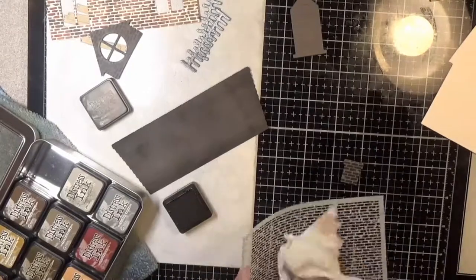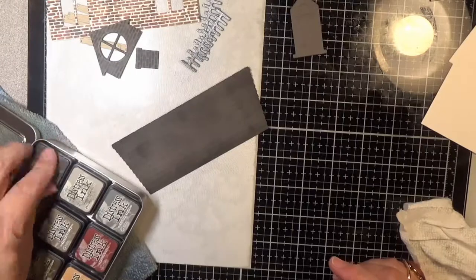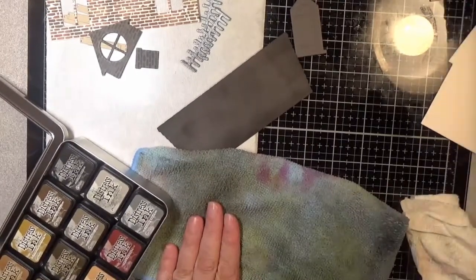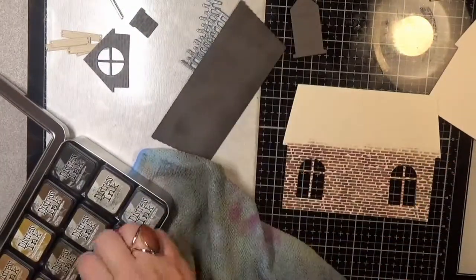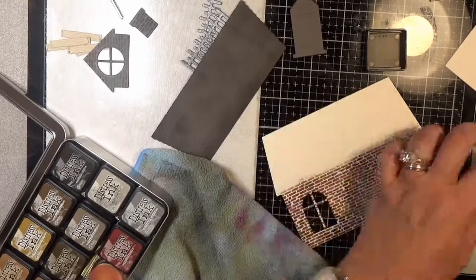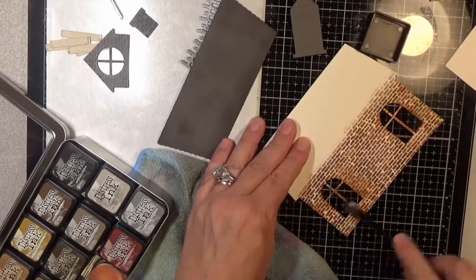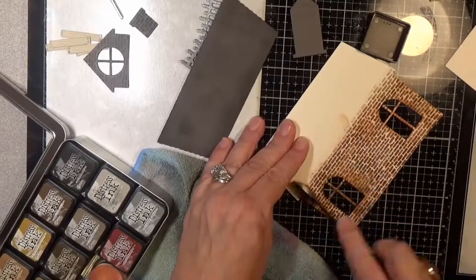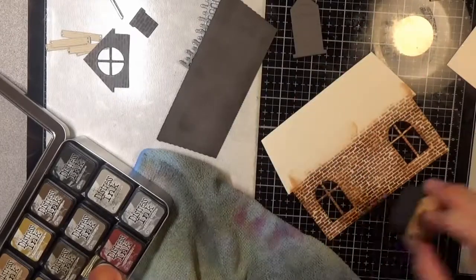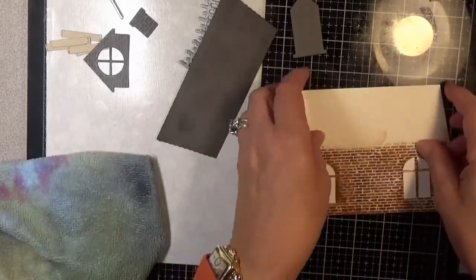Another way to bring out embossed lines is to ink up your die before you die-cut — that puts ink down into the cracks only, and then you can add around the edges later if you want. I also decided to tone down the mortar and the overall look of the bricks, so I took some antique linen and just went over all the bricks real lightly.